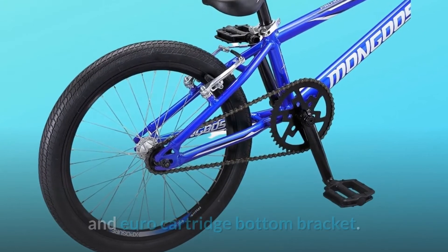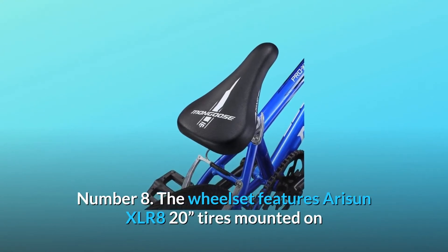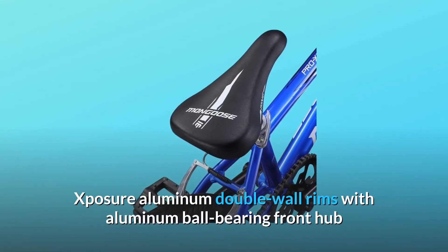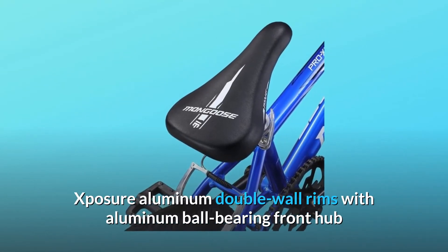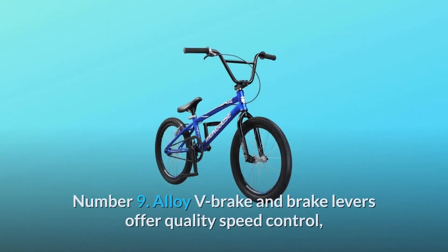Number eight: the wheelset features 20-inch XLR8 tires mounted on Exposure aluminum double-wall rims with an aluminum ball bearing front hub and a 16T cog freewheel rear hub.